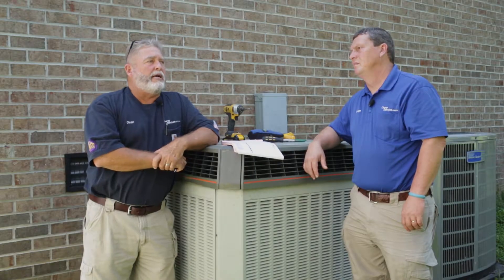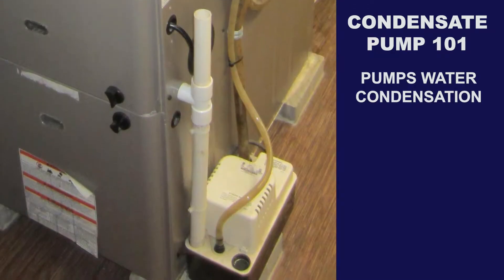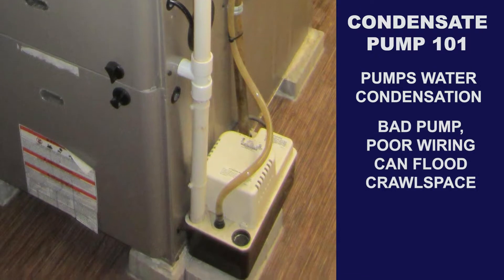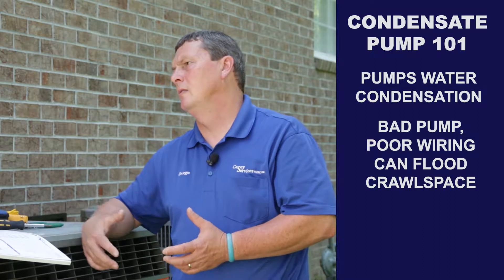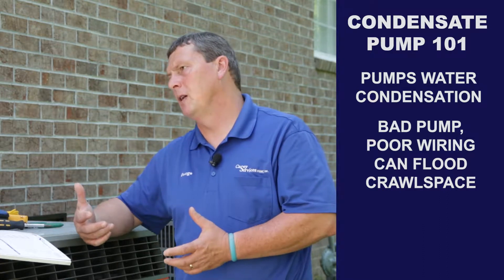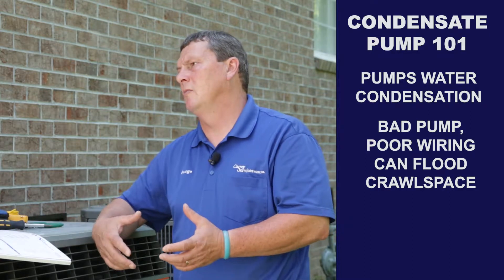Sometimes you can't get drain lines off air handlers, so they have to use condensate pumps. The condensate pump has some safety wires. We've seen condensate pumps go bad and water just fill up the crawl space. If you don't wire up your safety switches, it shuts something down and lets you know you've got a problem.